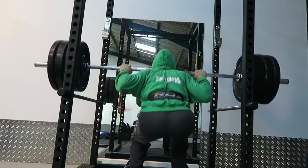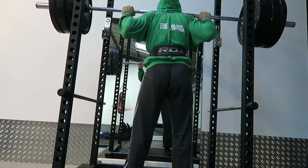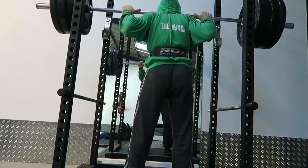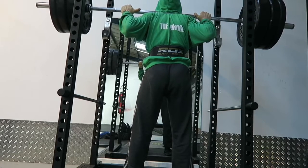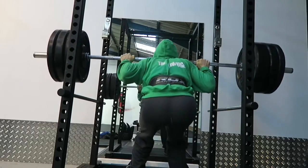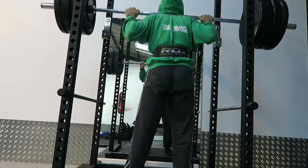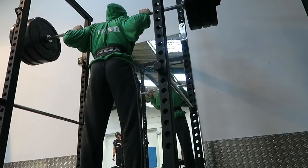Hello there, welcome to the video and thank you so much for clicking on it because you could have been doing anything. I trust that you are going to really enjoy it. You are seeing a squat workout combined with an upper chest workout because, like any other person who trains for weightlifting and physique, my upper chest is lagging. If you are new to the channel, welcome — I am an online personal trainer who specifically helps beginners who are new to weightlifting.